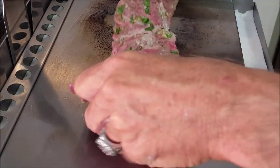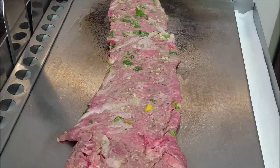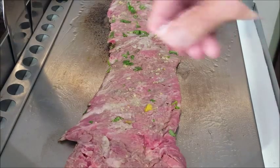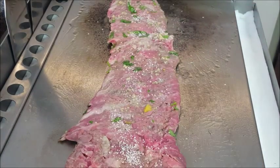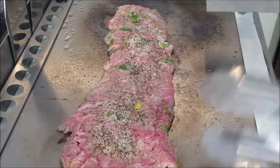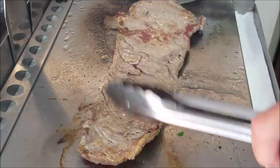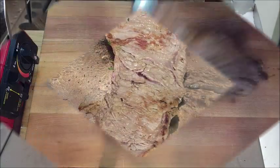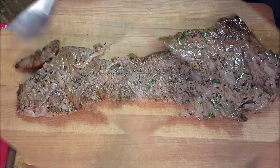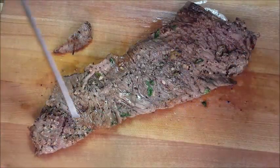Place your beef on there and cook it about two and a half to three minutes per side, making sure it's got good contact. If you want, season it with some kosher salt and fresh cracked black pepper. After a couple of minutes, give it a flip and cook it another couple of minutes. After that, place it on a cutting board to rest for five or ten minutes.